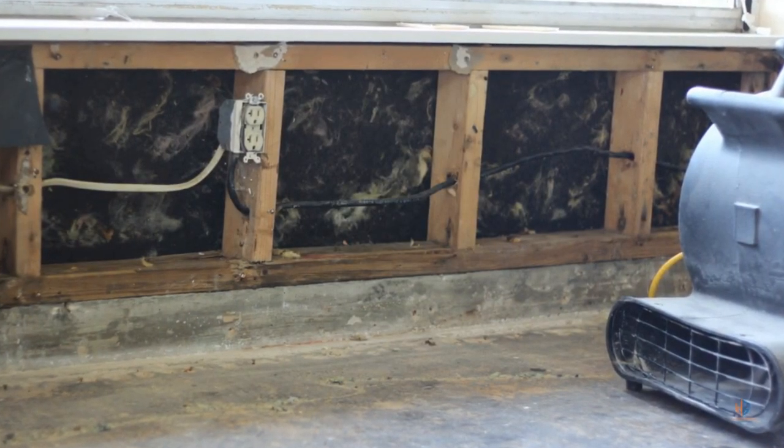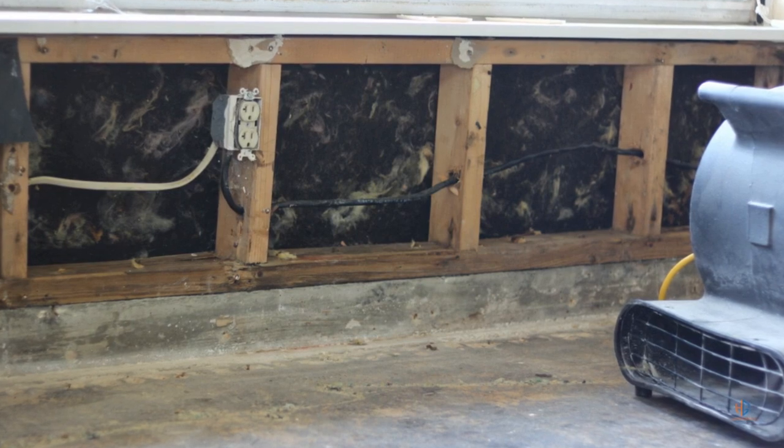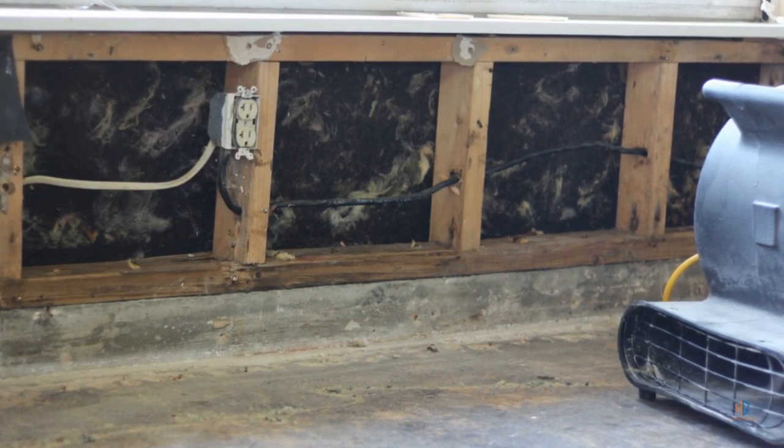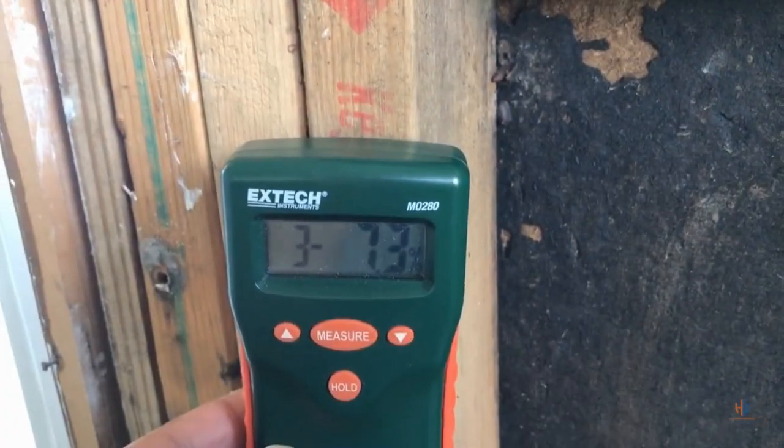The next step would be to dry out the wall cavity. Make sure that all the two-by-fours are dry. All you have to do is take a fan and blow it on the location for about 24 to 48 hours. After that you can do a moisture test on the wood to make sure it's dry.